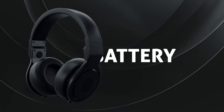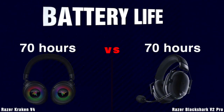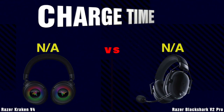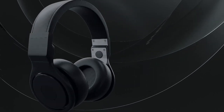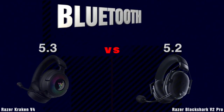Battery. Battery Life. Charge Time. More. Bluetooth Version.